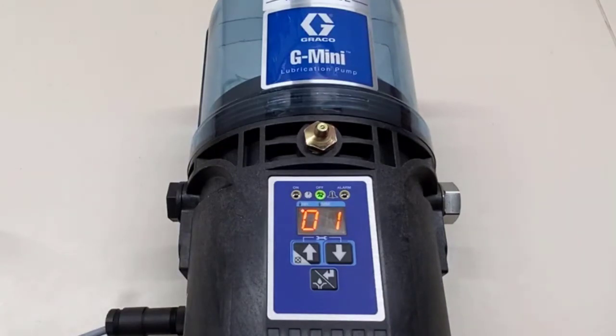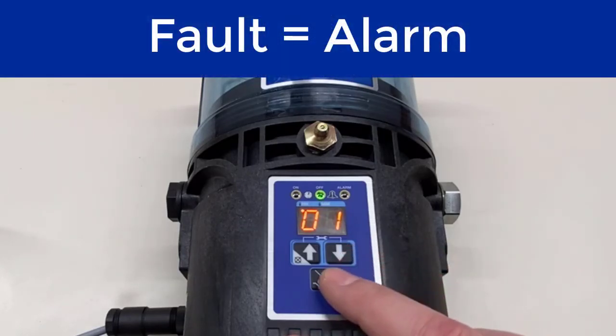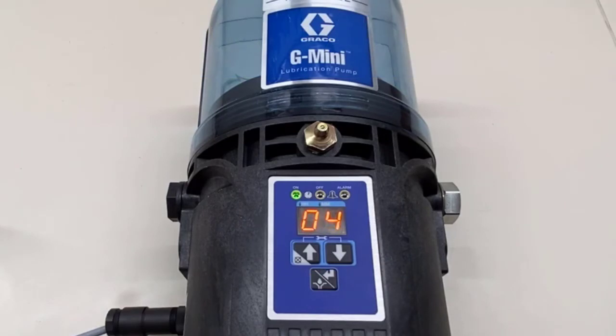Now it's counting down from an hour. One thing to note is that you don't need to set an on time when running in cycle mode. Each cycle is allowed four minutes before it goes into a fault. Let's see what happens — there's our CY counting down from four. I pressed the manual run button and it's flashing back and forth between CY and four. Now I press the button and it's counting down.